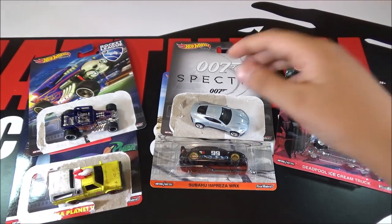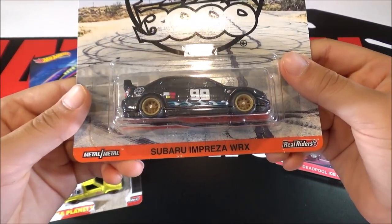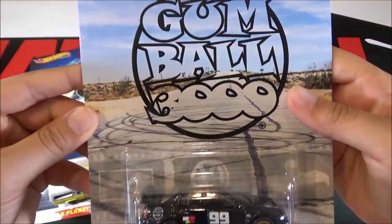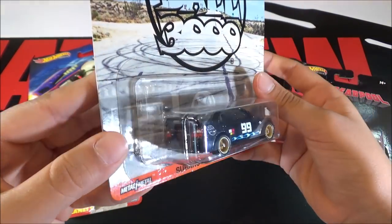So the next car is a Subaru Impreza WRX. This is the Gumball version, and this is also a car that lots of people are going to be going after.